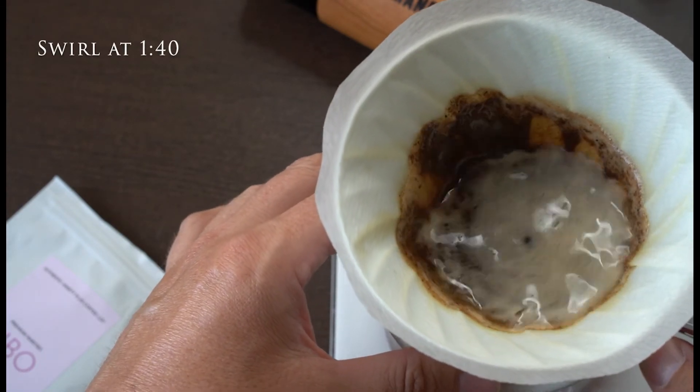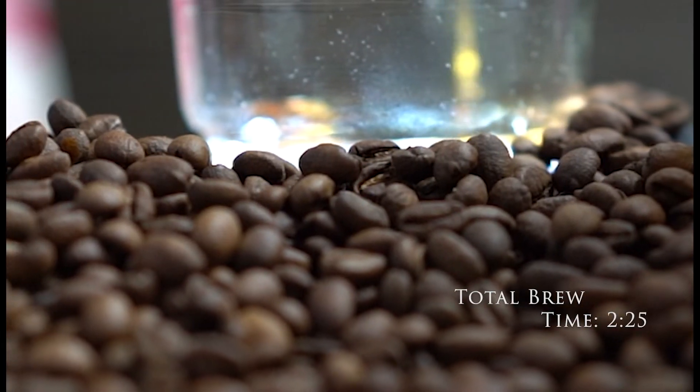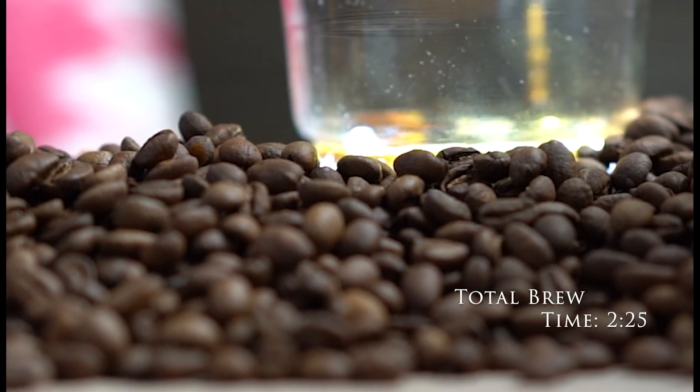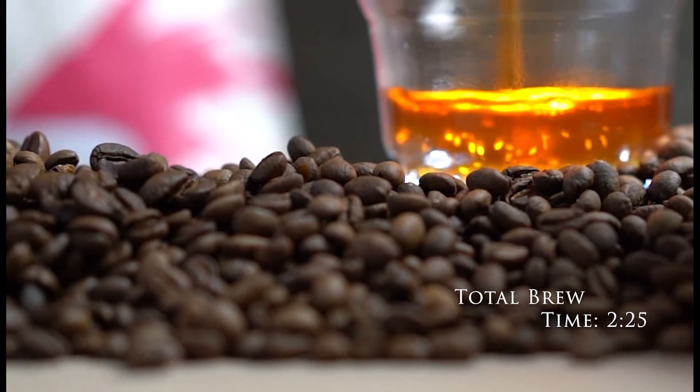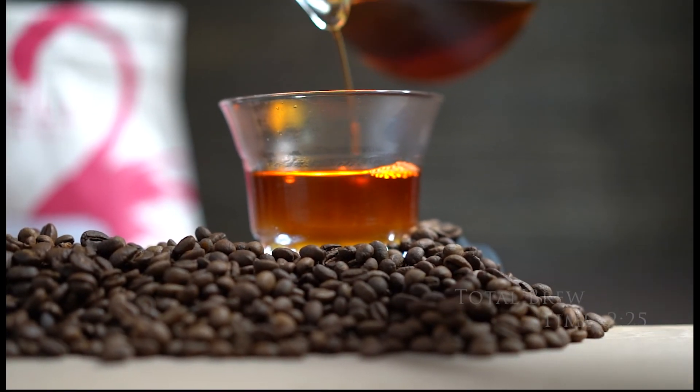The total brew time is 2 minutes and 25 seconds. Expect an intense, complex, clean cup with flavors of cantaloupe, nutmeg, and black cherry. You can enjoy a lovely balance of sweetness and acidity with this coffee.